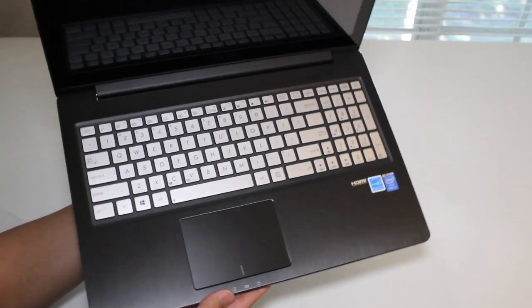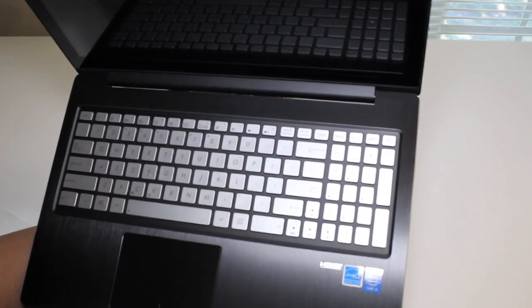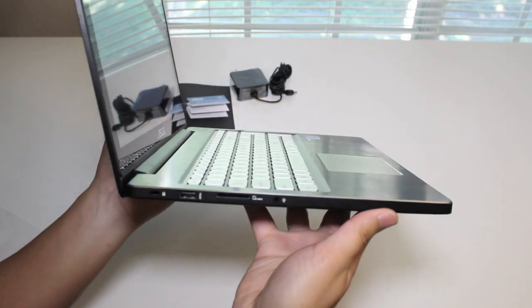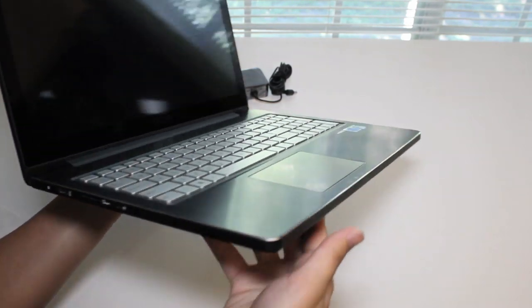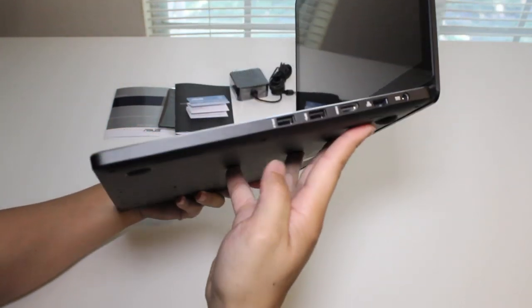For the next couple of days I'll be testing out this laptop and I'll have a review on it soon. If you enjoyed watching this video please click the like button and subscribe to my channel for more upcoming videos. Thanks so much for watching!